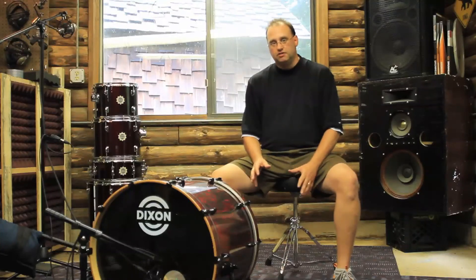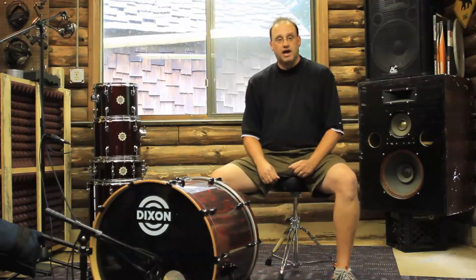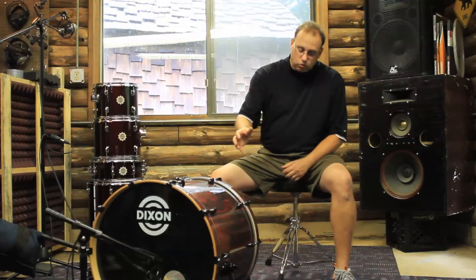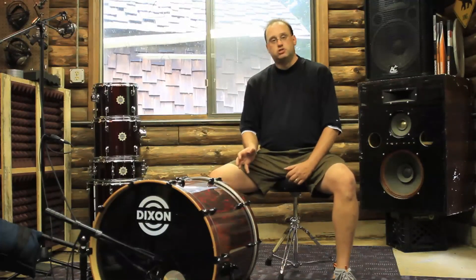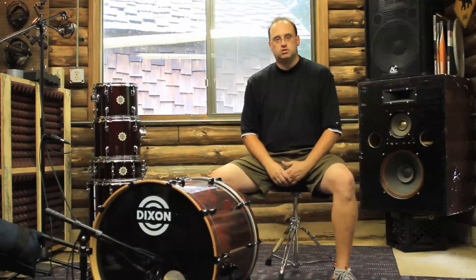So right now we're running this kick drum wide open. There's no muffling in here — that's the beauty of the pre-muffled heads. We've got a D112 pointed right in the sound hole with a pressure zone mic on the inside that produces a nice round tone out of this drum.